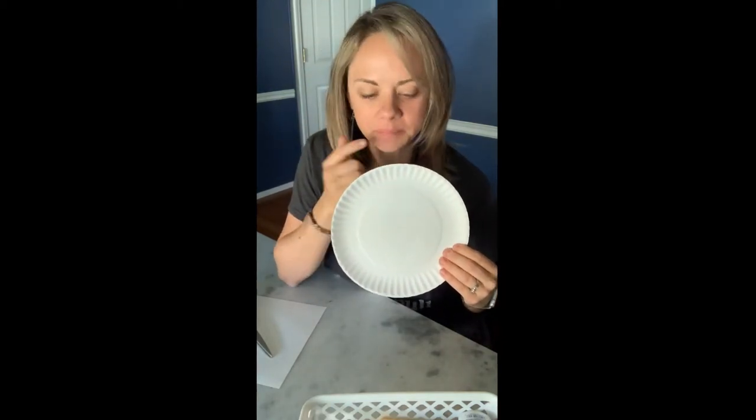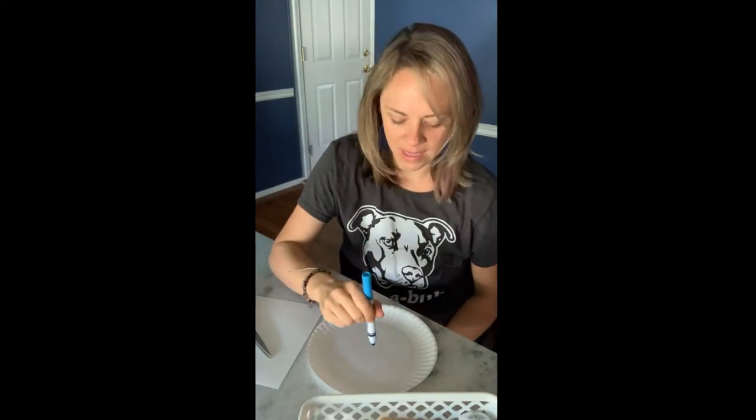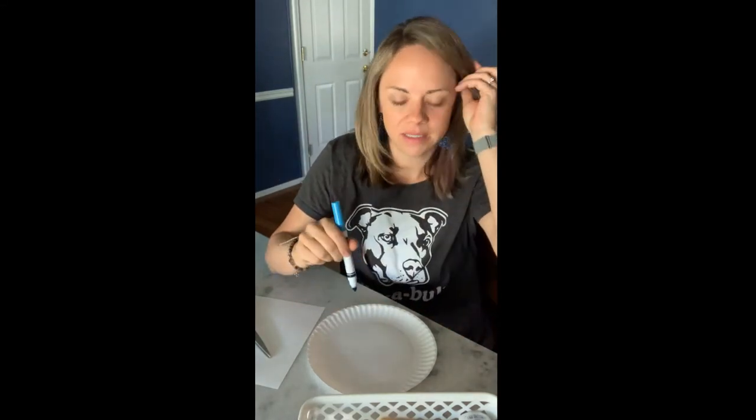Alright, so here's what we're gonna do. This is gonna be the shell of our crab, so you can think about what a shell looks like. Go ahead and pick a color — any color that you want — and take your marker and put it right in the middle of your plate.